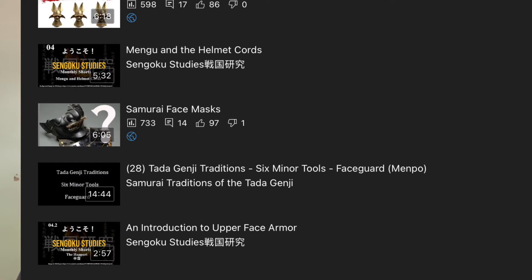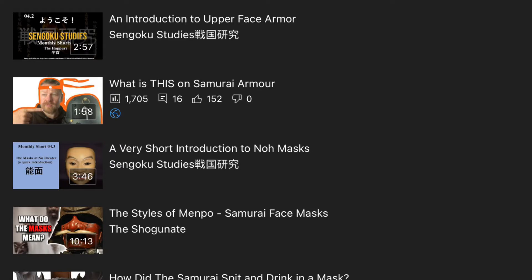Hey everyone, I'm about to take you through the parts of a face mask — all the different Japanese parts. We've been doing monthly videos all year, and this month's topic has had the most videos: we've had the Shogunate, Sengoku Studies, and Stephen Nogiri doing their videos, giving us a colossal seven or eight videos on samurai face masks with some awesome information.